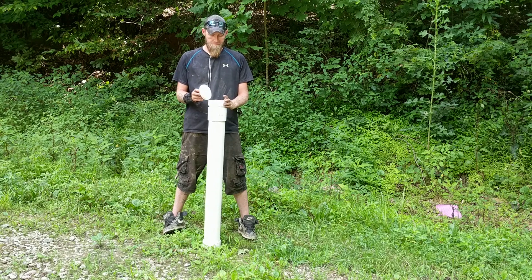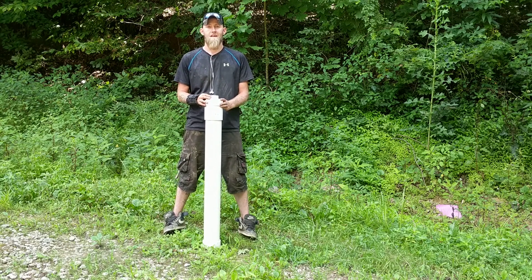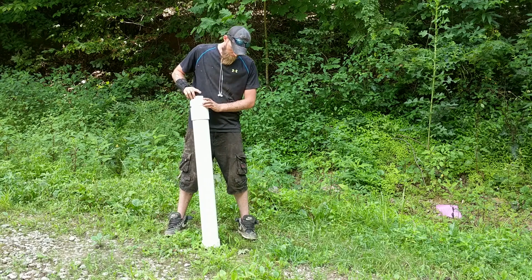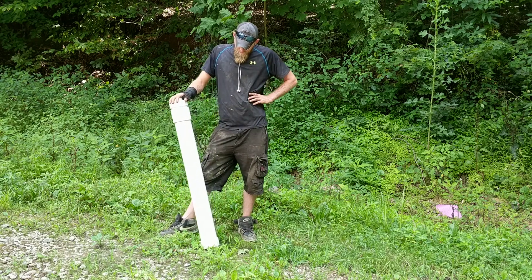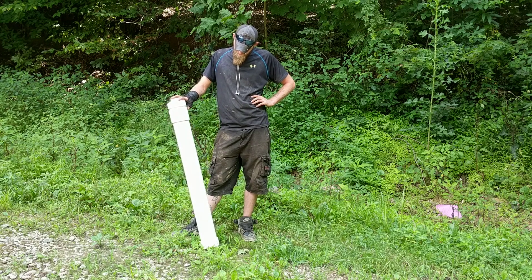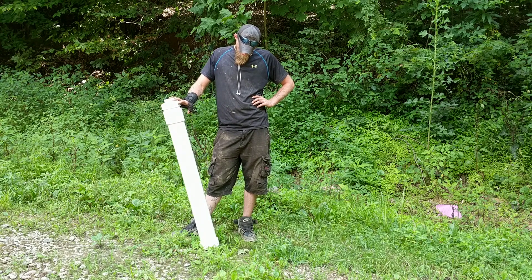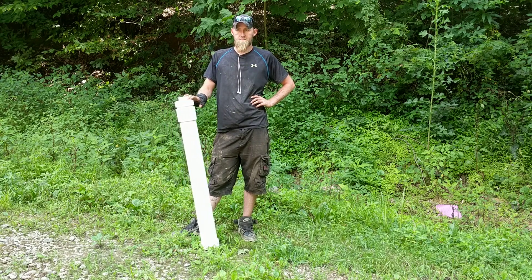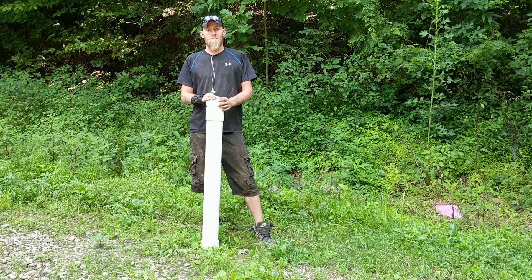So if somebody wanted to build that, about how long would it take them? About 15 minutes. How much would it cost? Probably $20 to $30, including the adhesive. Well that's not too bad, especially if your life depends on it.